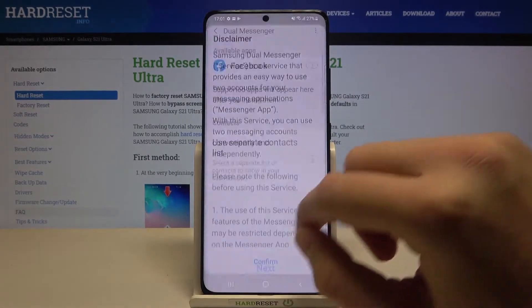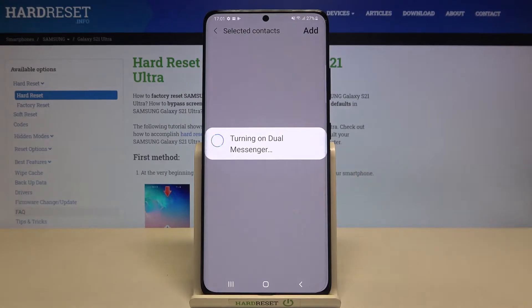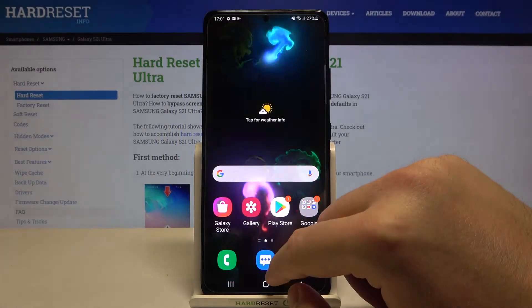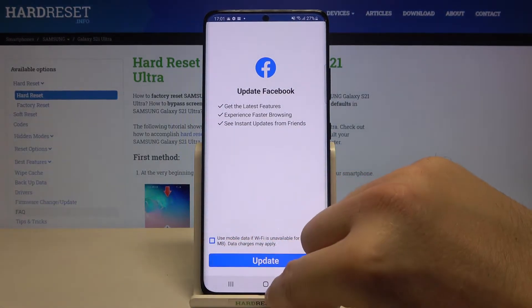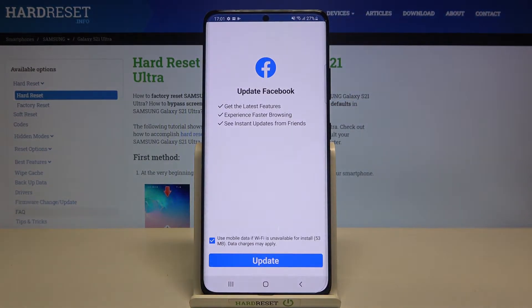Turn it on, then just go back. We can add additional settings for the contacts, and as you can see the second copy was installed. Now when you enter here, we can open the first Facebook application, and over here we can open the second one.